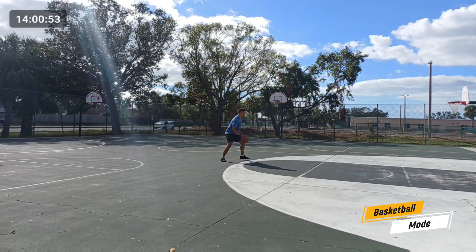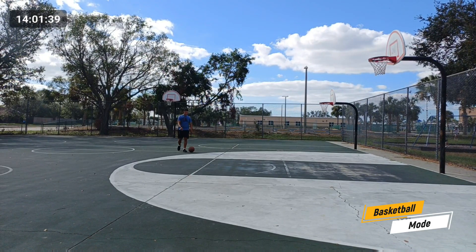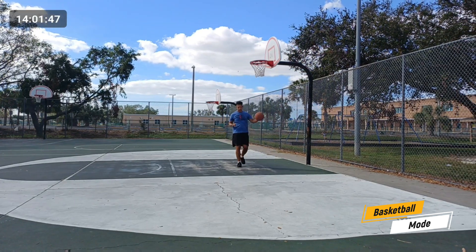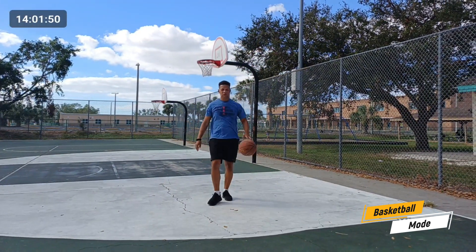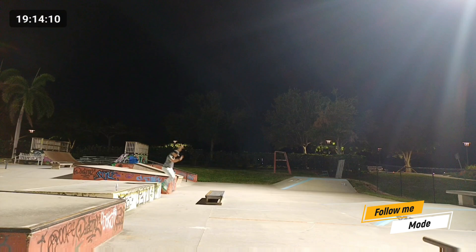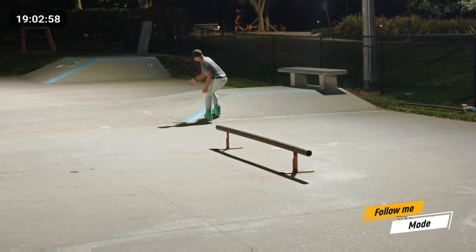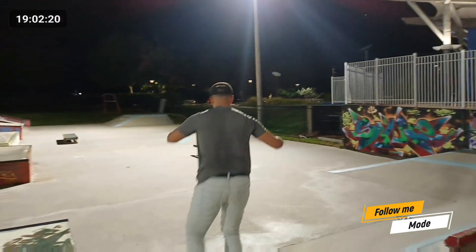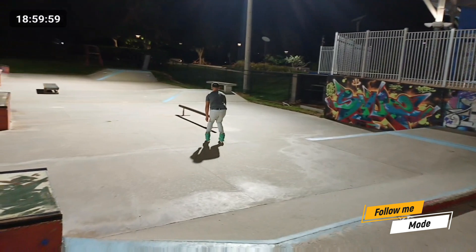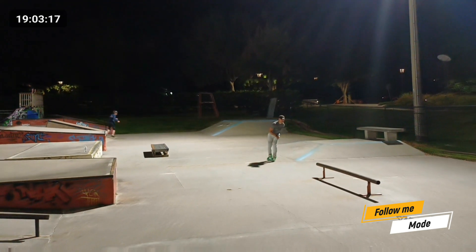I didn't really have any complaints about using this in basketball mode. One of the other things that made this thing stand out is that it has cloud storage at no cost — unlimited storage. If you decide you don't want to use some of the clips you took, they're not going to take up storage on your phone. You can store them as long as you want, and when you're ready to use the footage stored on the cloud you can download it. The downloading process is literally less than 30 seconds, which is really useful compared to some apps where downloading footage may take five minutes.